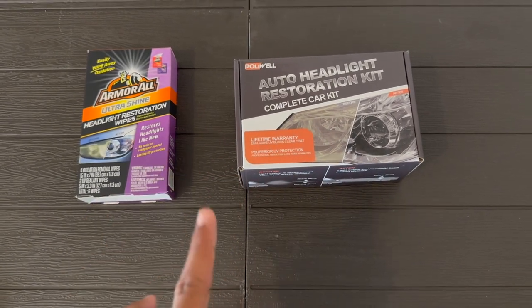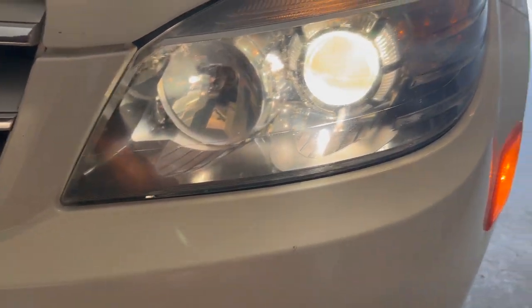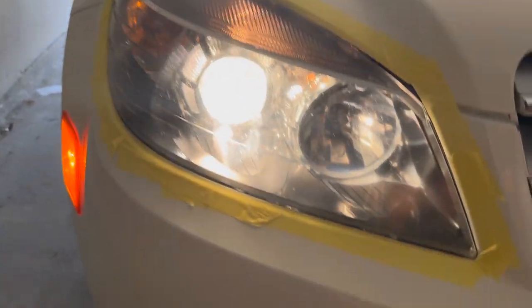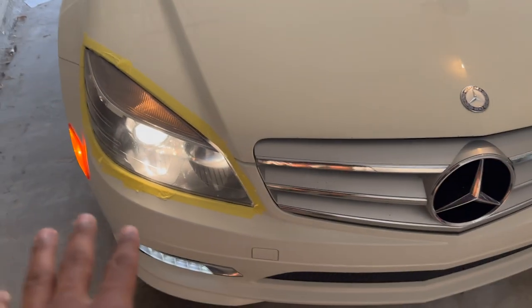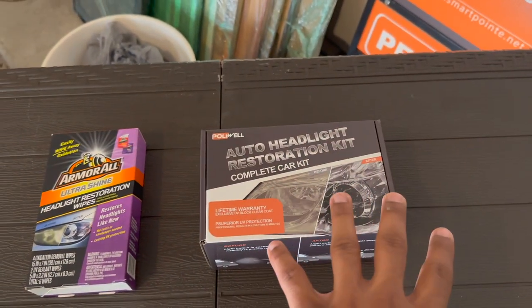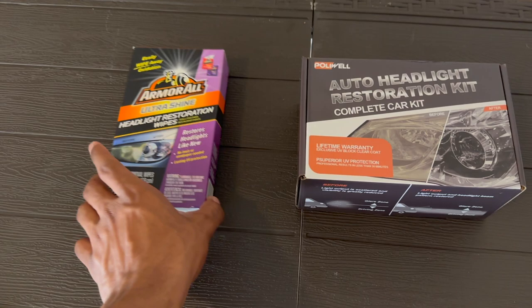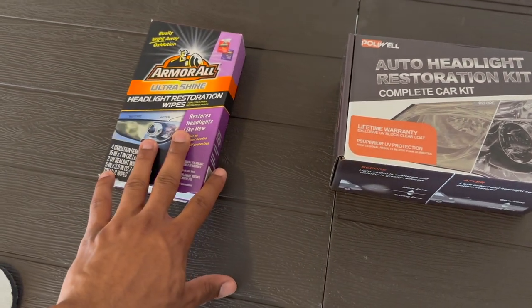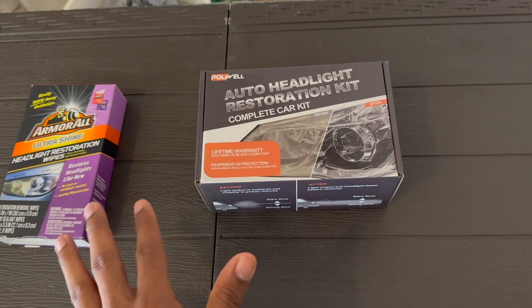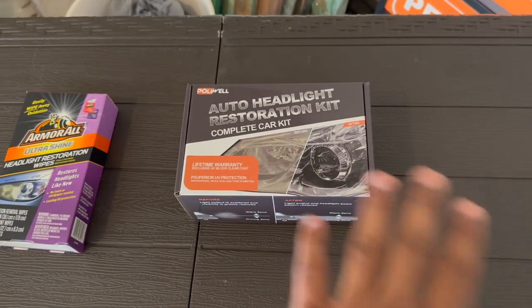So which kit did the better job? Definitely the Polywell full restoration kit with the sanding — that did the best job. The headlight is almost completely clear, you can see completely through it. Compared to the Armor All, there's still a little bit of fog. But if you have a lot of oxidation and need to get the job done quickly, I definitely recommend getting the Armor All for $10 on Amazon — link in the description. The Polywell headlight kit is also linked in the description. For a quick simple fix, go with the Armor All; for a full restoration, go with the Polywell. The whole process took less than 20 minutes for one headlight.